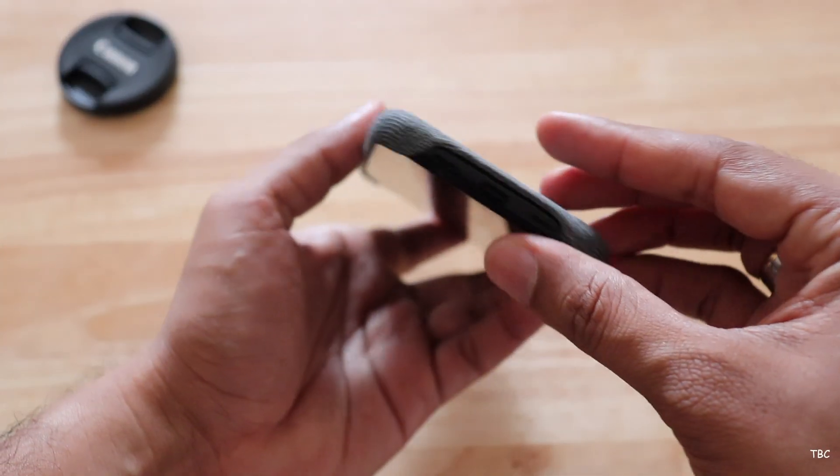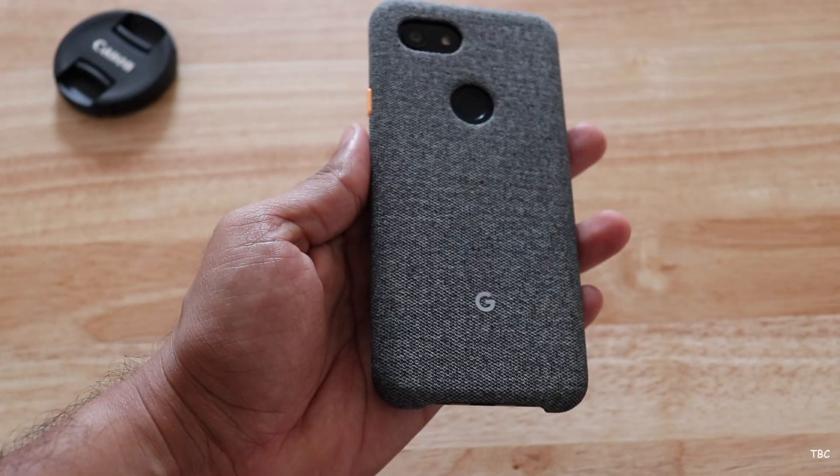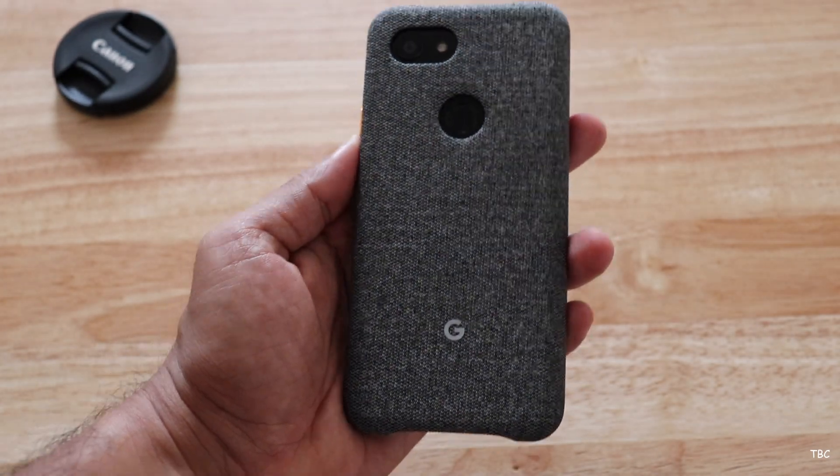After installing the case, one thing I noticed straight away is that the case doesn't add much bulk to the phone, especially in terms of weight.